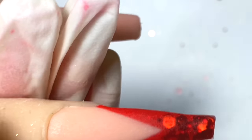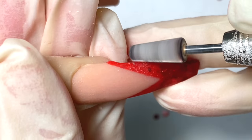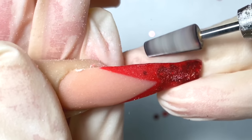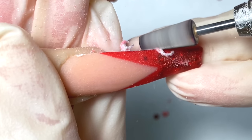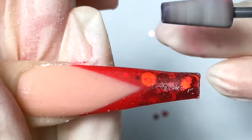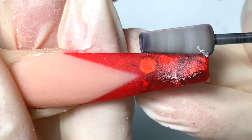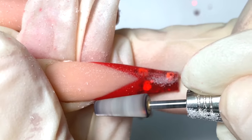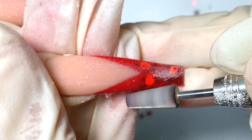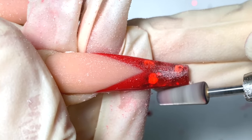When everything is dry, I'm going to go in with the five-in-one cross bit from Not Polish and shape the sides of the nails — tapering in the shape. The reason why I'm doing this is because it will save me a lot of time hand filing later. Just kind of taper in the side.